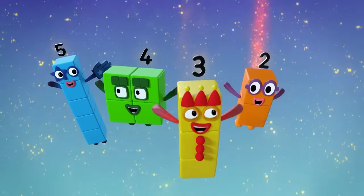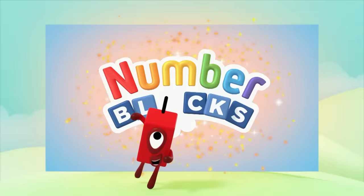5, 4, 3, 2, 1, time for some number fun. You can count on us with the number blocks. Let's make some number blocks.